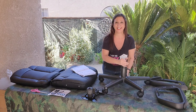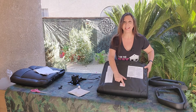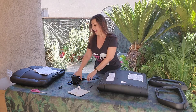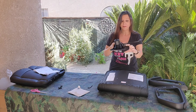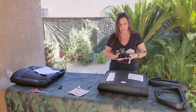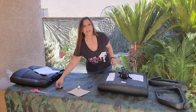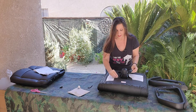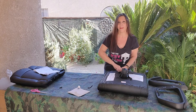Now we set this aside. We have the bottom of the seat and it says 'front.' When you take this lever, it also says 'front' right here. So we're going to put front to front and line up all four holes, then take our four bolts and put them in all four holes.